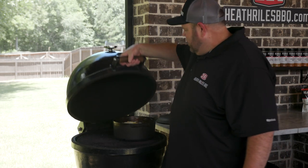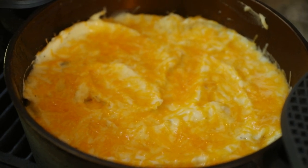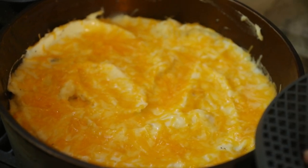Our cheese is melted and it looks phenomenal on our mashed potatoes. Let's get this over to the cutting board, let it cool, and scoop some out to try.